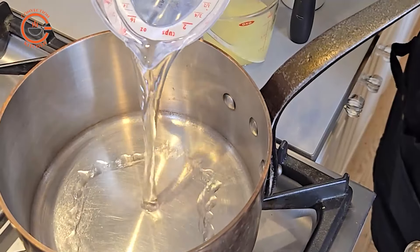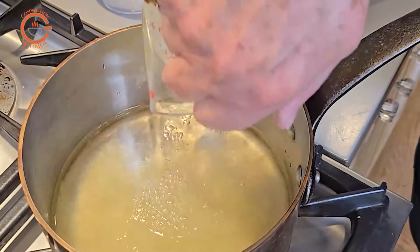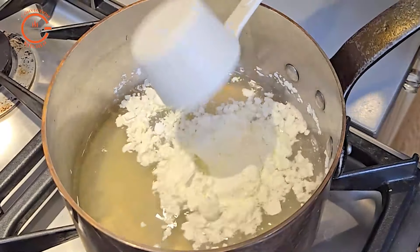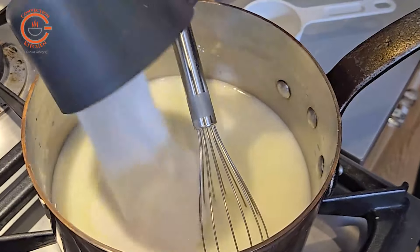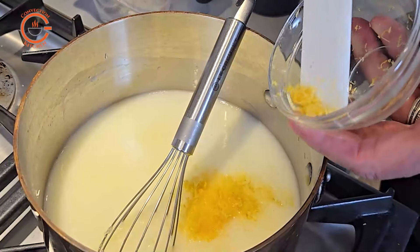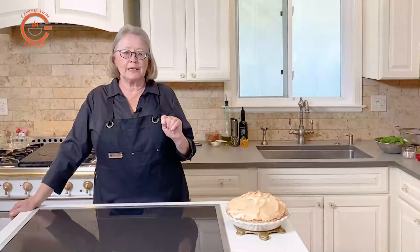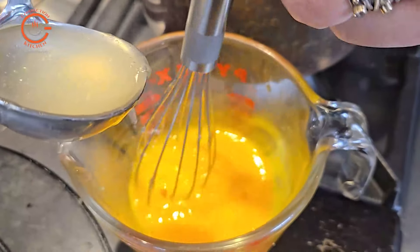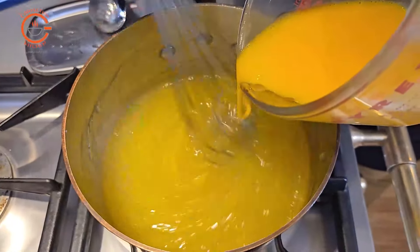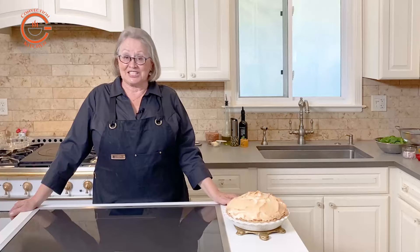The filling is made by whisking together water, sugar, cornstarch, salt, lemon juice, and lemon zest in a heavy saucepan over medium heat. Once the mixture has thickened, reduce the heat to low and scoop out a few spoonfuls of the hot lemon mixture and add it very slowly to the beaten egg yolks, then slowly whisk the egg yolk mixture back into the saucepan. That part takes a bit of attention.